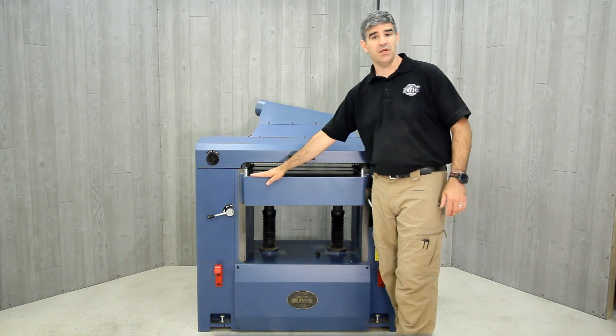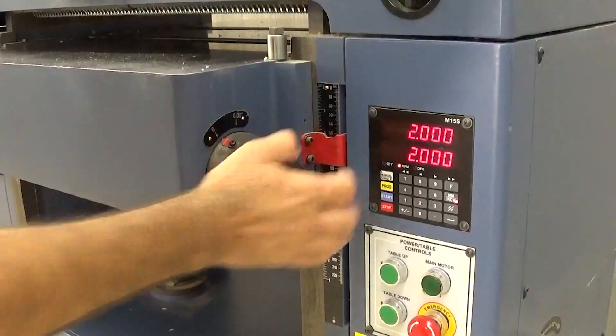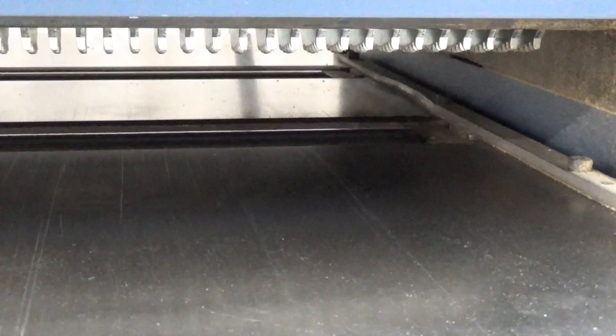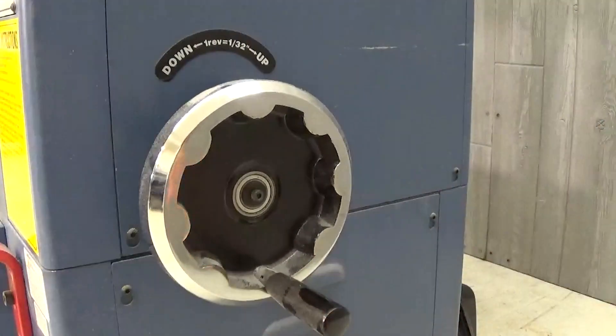This large 32-inch by 26-inch table is precision ground and features two micro-adjustable polished rollers for stock feeding. On this side, we have a large hand wheel for manual table height adjustments.